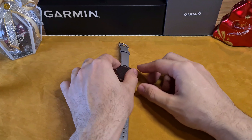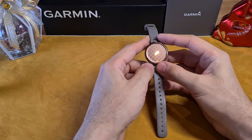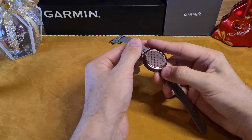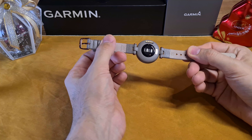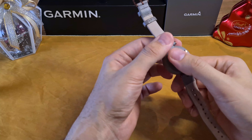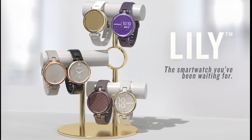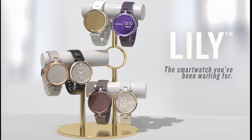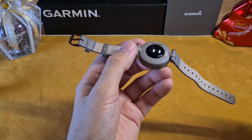Good day everyone. Here I have the Garmin Lily smartwatch, a women-specific health tracking watch. It's more stylish and classic compared to other Garmin smartwatches for ladies, which is designed by women for women. Today I'm going to review and go through its features — without further ado, let's get to it. The watch has two versions: classic and sport.